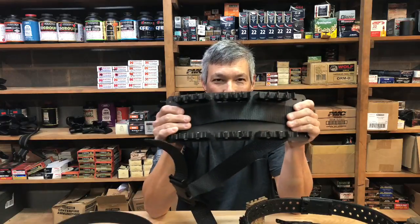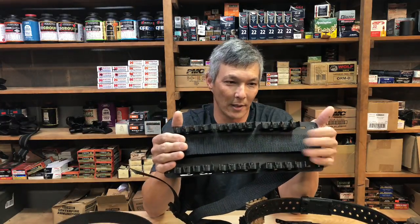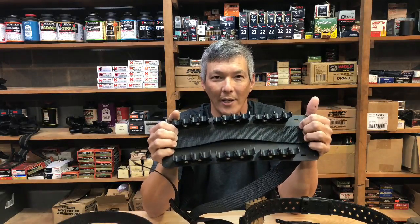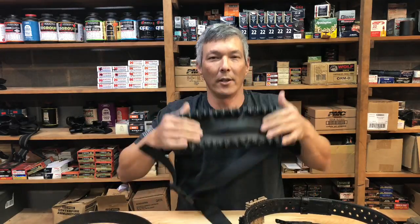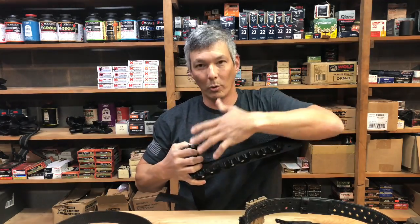Invictus Practical also makes a chest rig for shotgun stages that are really intensive — maybe 28 to 32 shotgun shells including the eight already in your shotgun. Something like this runs on your chest and gives you a whole array of shells readily accessible.